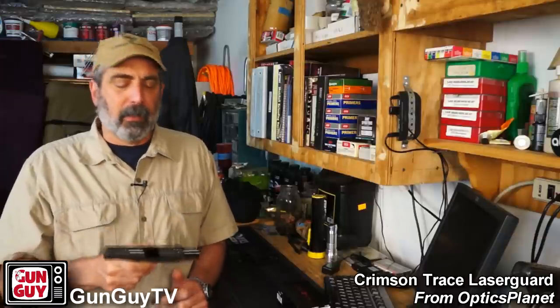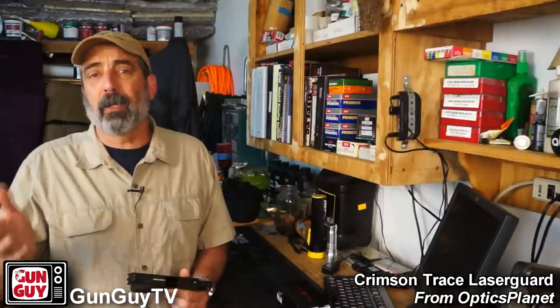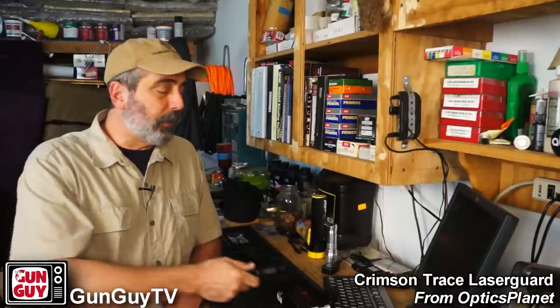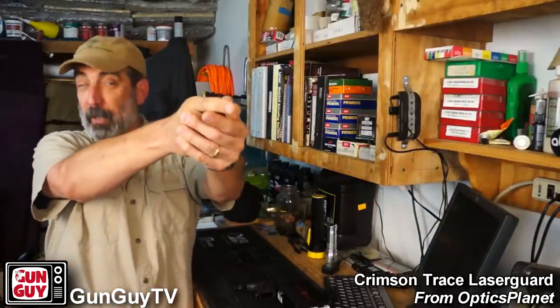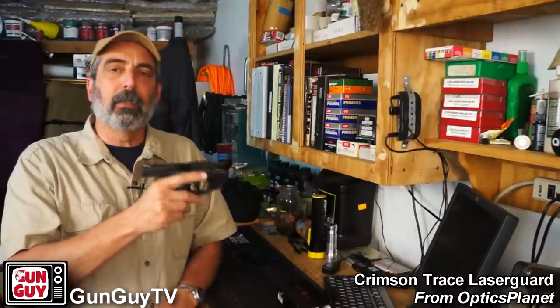There are a few things about lasers I want to talk about because some people will poo-poo them, but I think there are great reasons for them, particularly for civilians. If you're a civilian, there's no requirement for you to be in a certain physical condition or able to see well like there is in the military or law enforcement. Your Second Amendment right allows you to have a firearm to defend yourself. If you have poor vision or your vision is degrading as you get older, you may not be able to effectively see the sights.